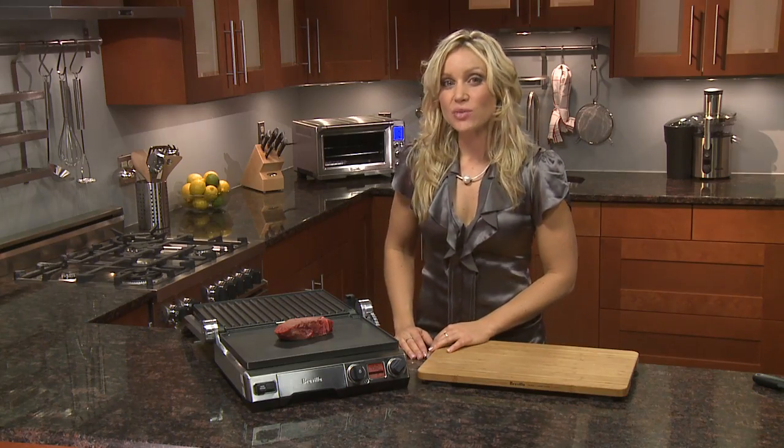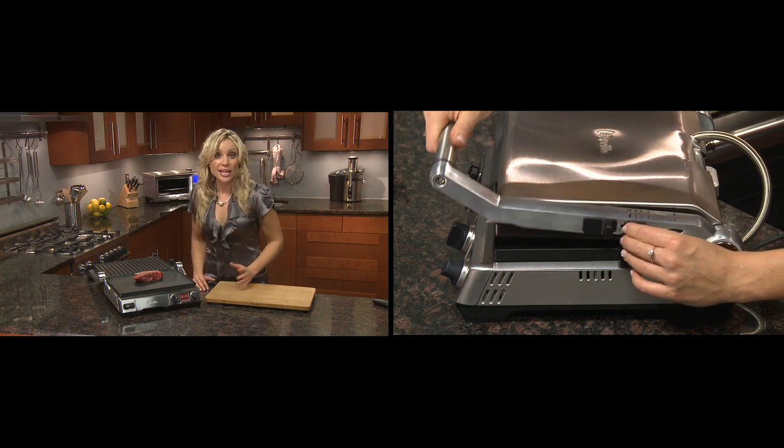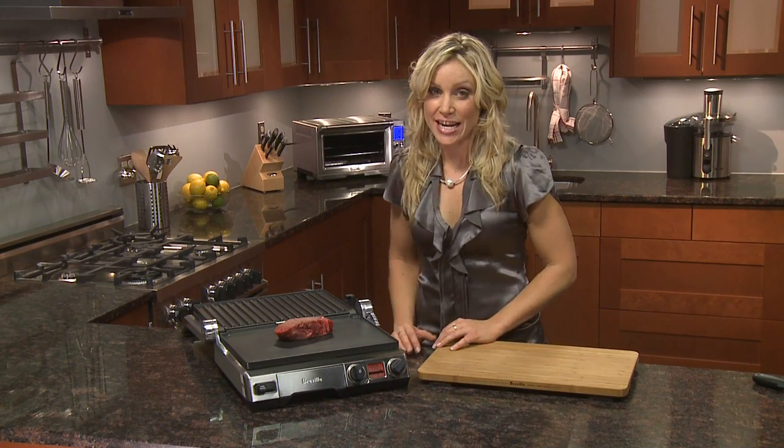The six adjustable height settings with floating hinge mean you can evenly toast paninis or grill delicate fish without the top plate crushing the contents.